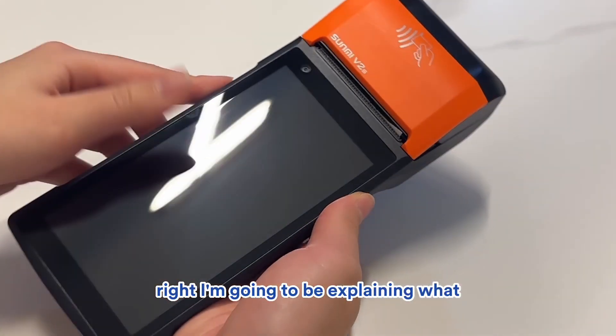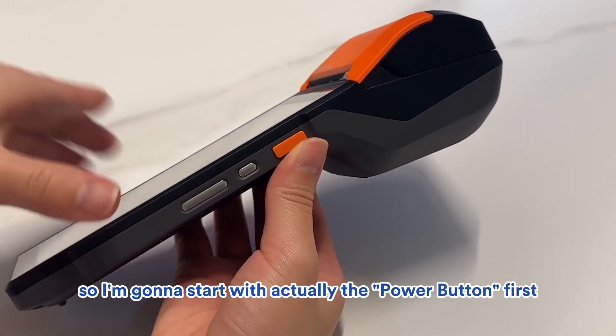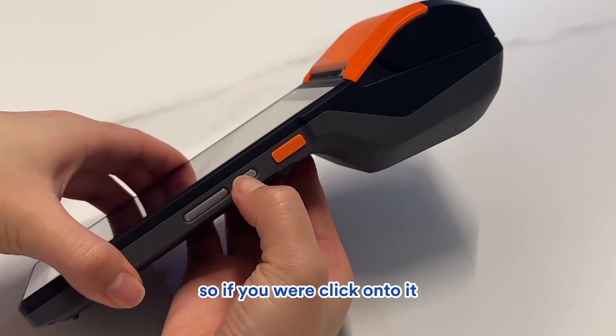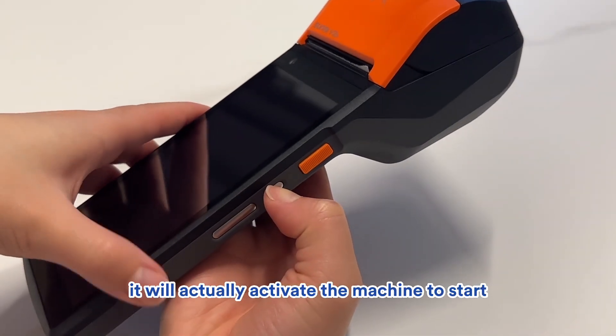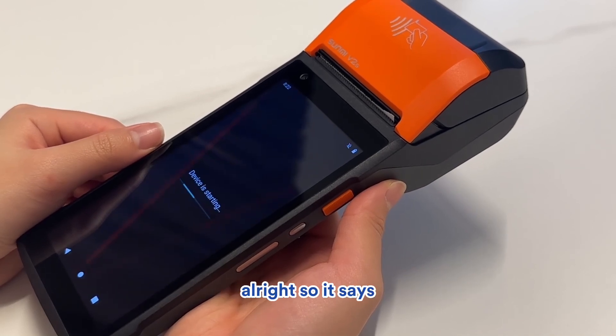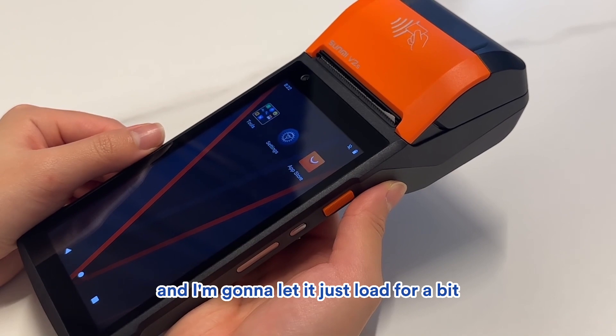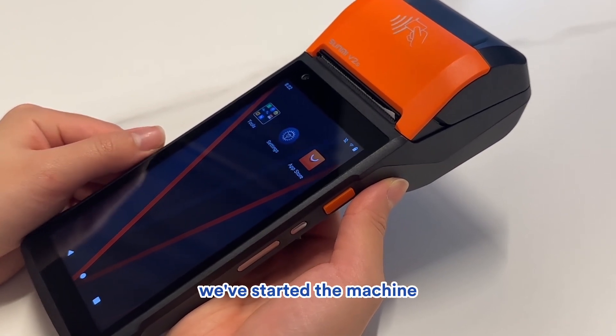I'm going to be explaining what each of these buttons is for. I'll start with the power button first. This is the small button right here. If you click on it, it will activate the machine to start. The device is starting, so I'll let it load for a bit. And with that, it started the machine.